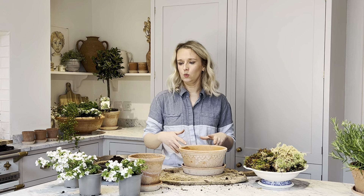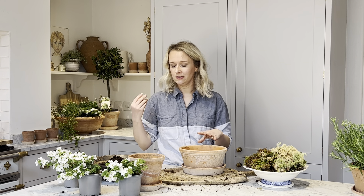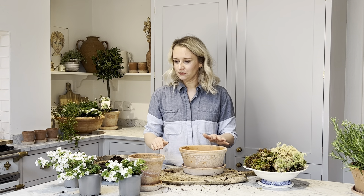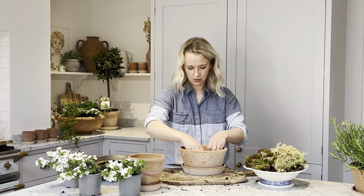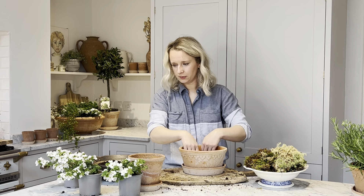Don't water it too much, but it also doesn't like to dry out. Deadhead the flowers when they go over, and that's about it — it will grow and trail and drape beautifully. Once you've added your gravel for drainage, you can add in a layer of compost on top and gently push it down into the gravel.